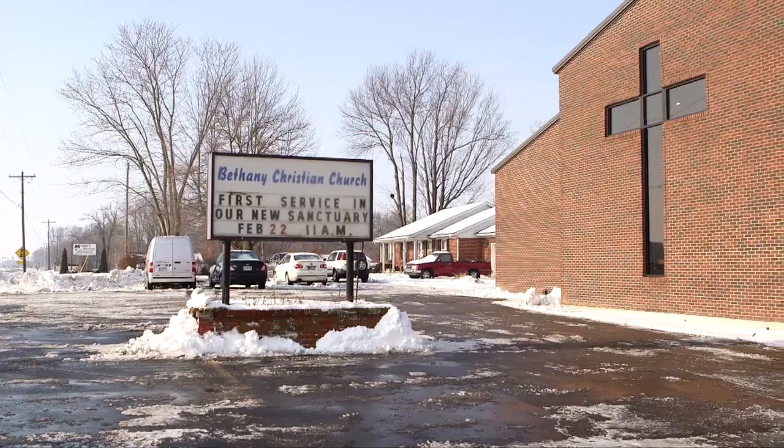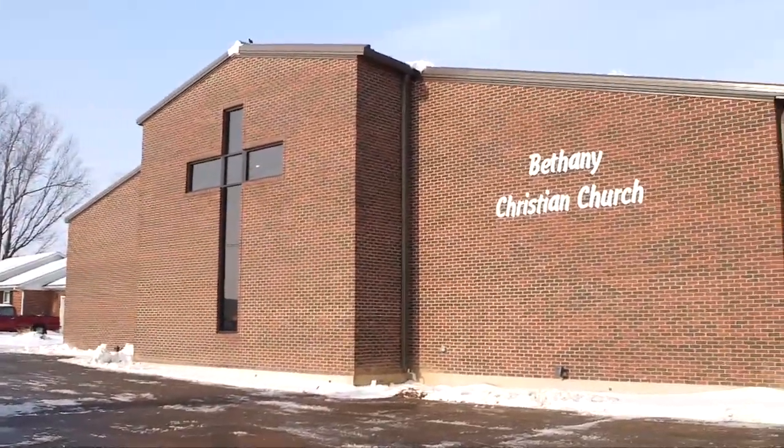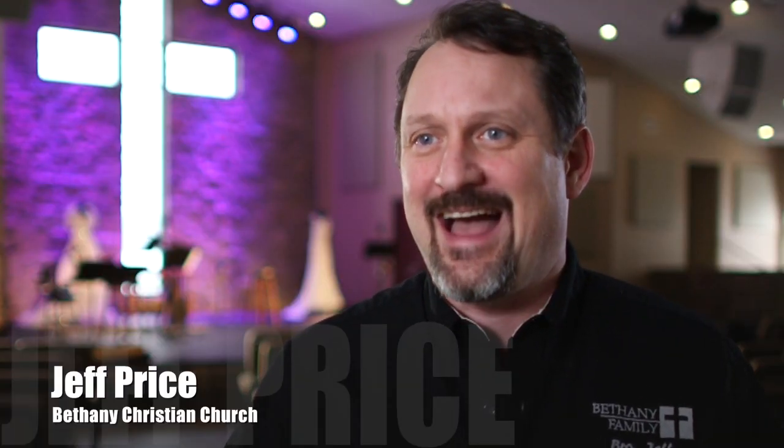My name is Jeff Price. I'm the minister at Bethany Christian Church — kind of a growing church with a small church kind of feel. They're willing to try stuff to reach people. Probably when I first came, the organ was probably the most technical thing that they had.